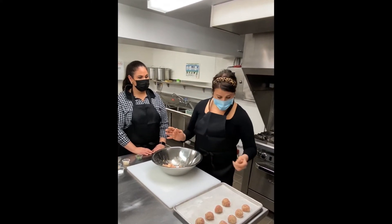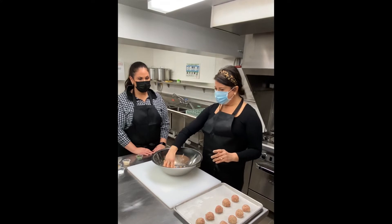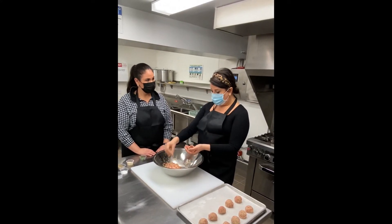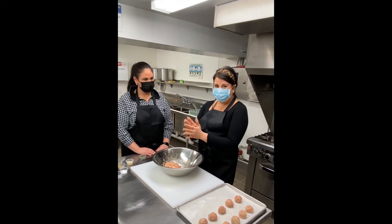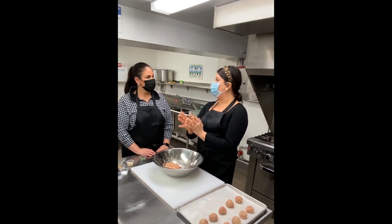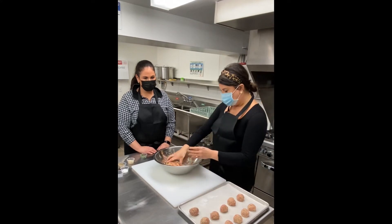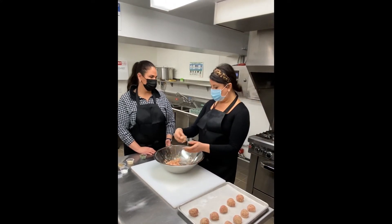If the jar sauce is too thick, add a little water to it. I like jar sauce personally, but season it — you can put onion powder, garlic powder, salt, pepper. Season the jar sauce with the same things you would season homemade sauce with.